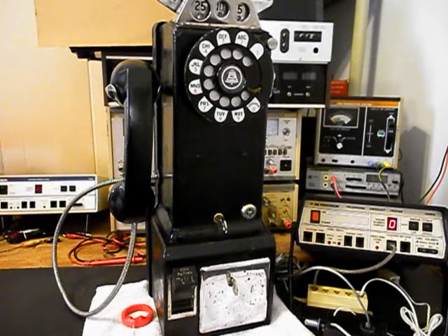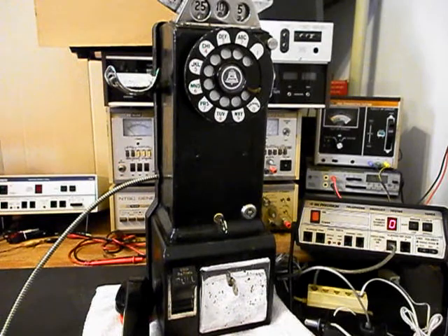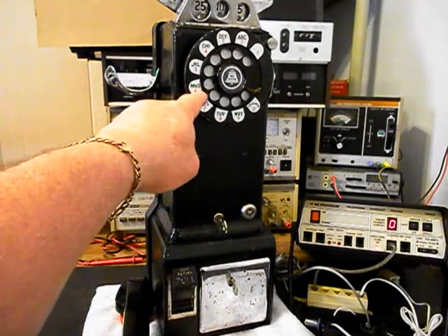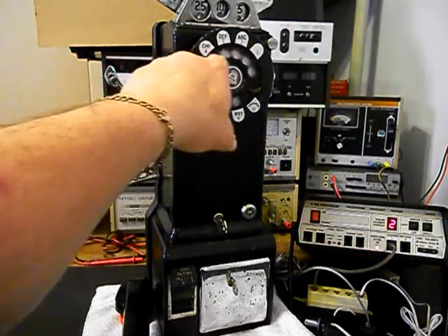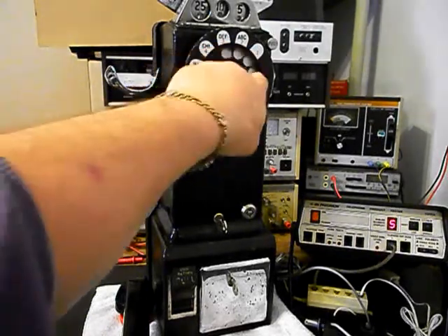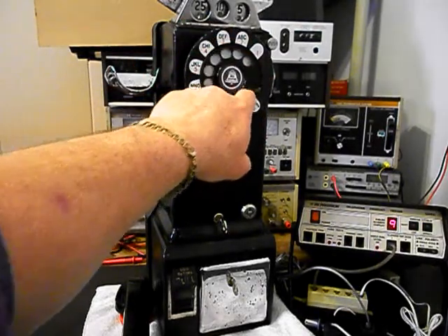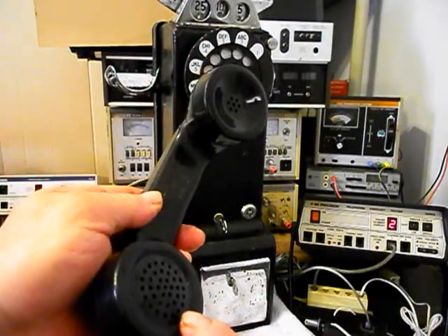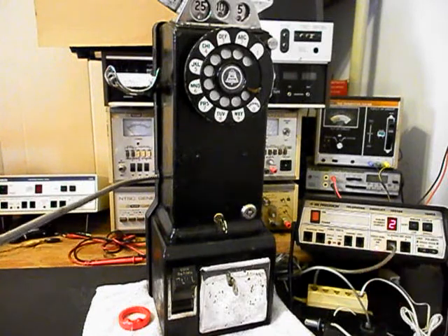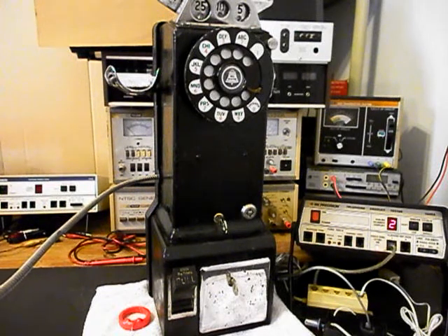We'll let it go one more time and give you some dial tone. We can go ahead and walk through our numbers — if you watch the analyzer, you'll watch the numbers run by.